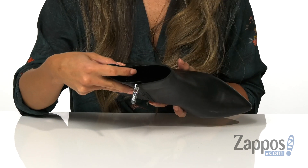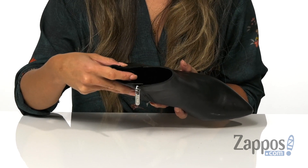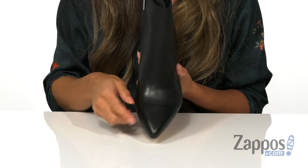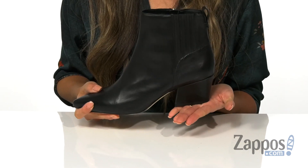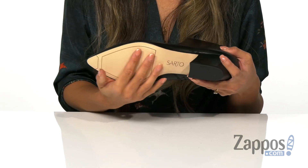The inside is made with a soft material as well as a lightly padded footbed for that all-day comfort. There is a pointed toe to elongate those legs as well as a blocked heel to give you some height, and it's all on top of a man-made sole.